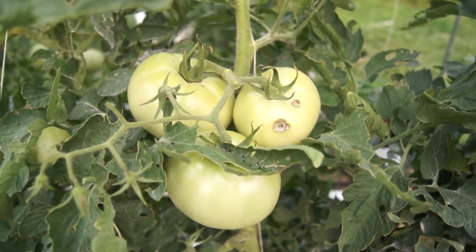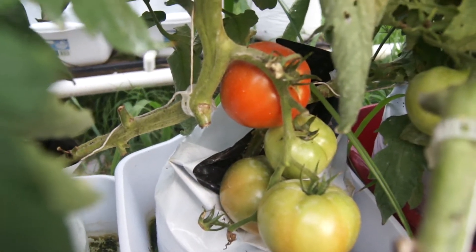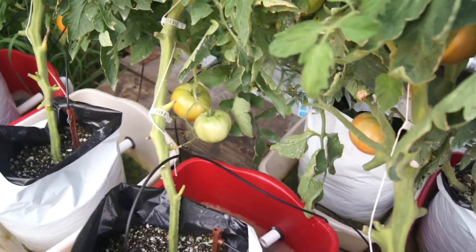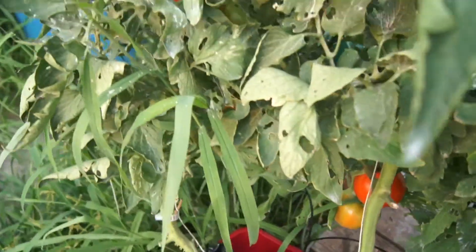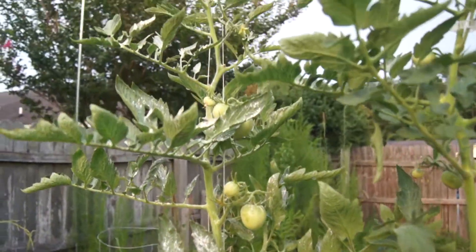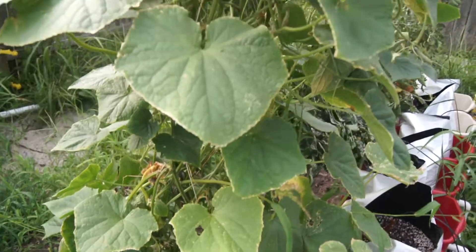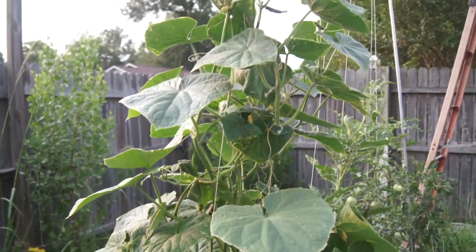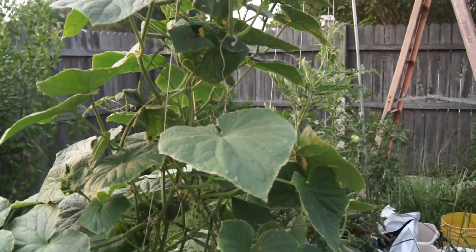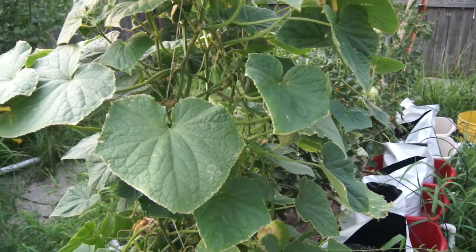I do have some bugs — who doesn't have bugs? There's an Olympic cucumber just going straight up. I did some pruning on it. It's still setting flowers, still setting fruit. If I can keep enough nutrients to it — every afternoon it's wilted.